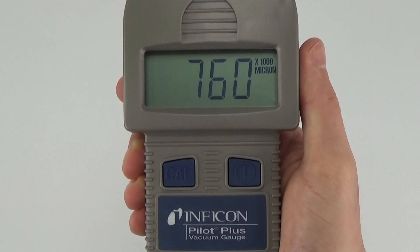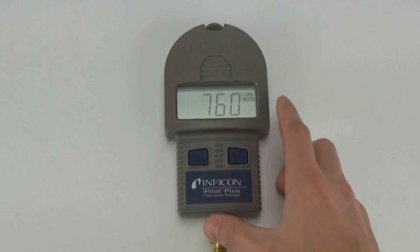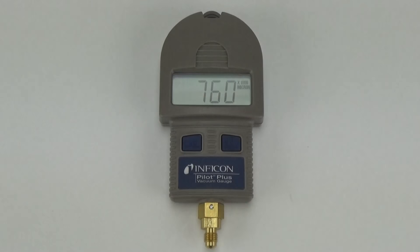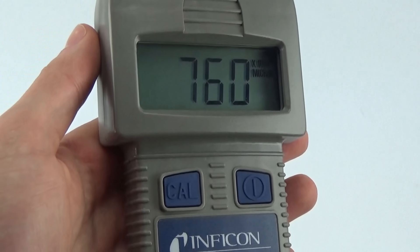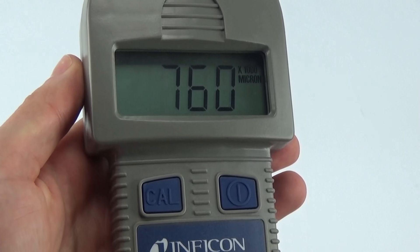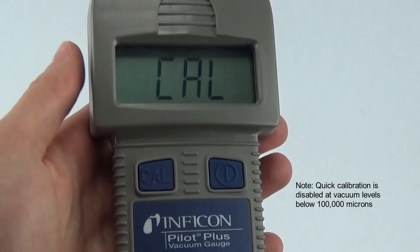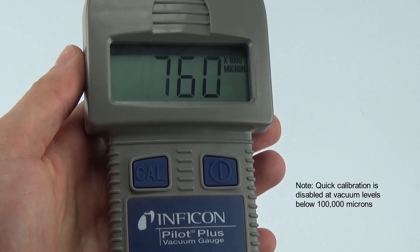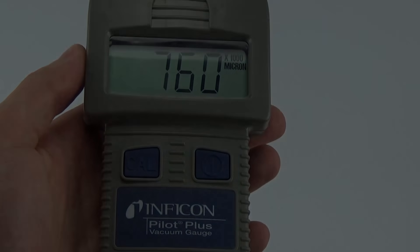Because Pilot Plus reads all the way up to atmosphere, you can quickly verify your connections are tight and there are no gross system leaks. Pilot Plus also has a quick calibration feature to account for atmospheric pressures at different elevations. Press the Cal button to activate — Cal flashes on the display and the reading stabilizes at 760 times 1,000. The gauge will maintain this reference point until a new one is set.